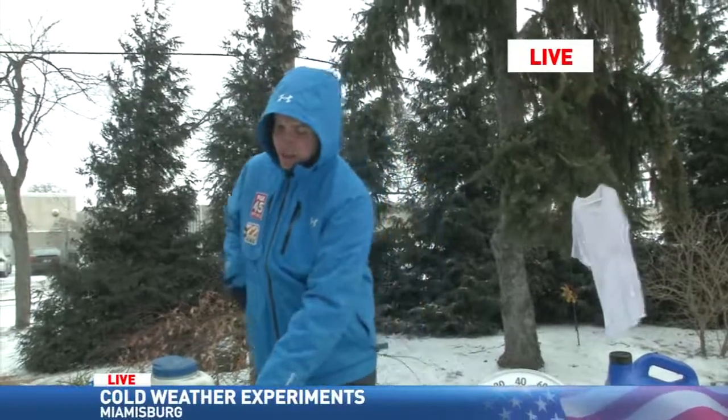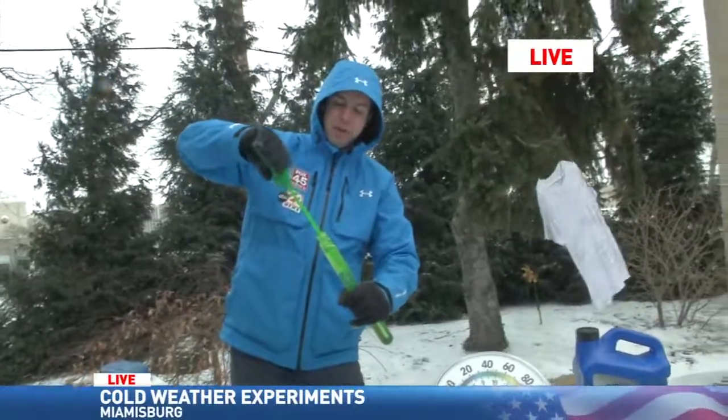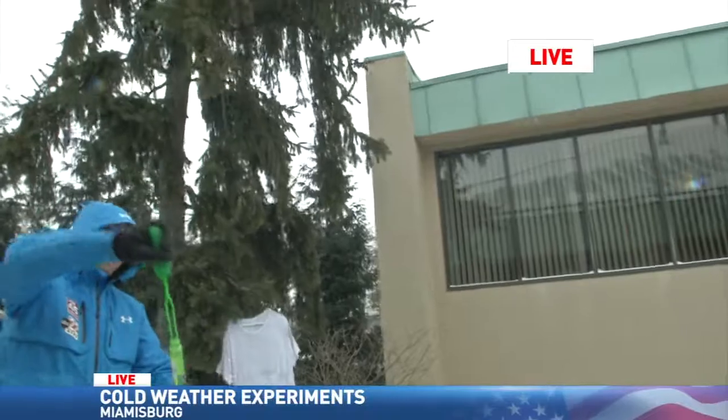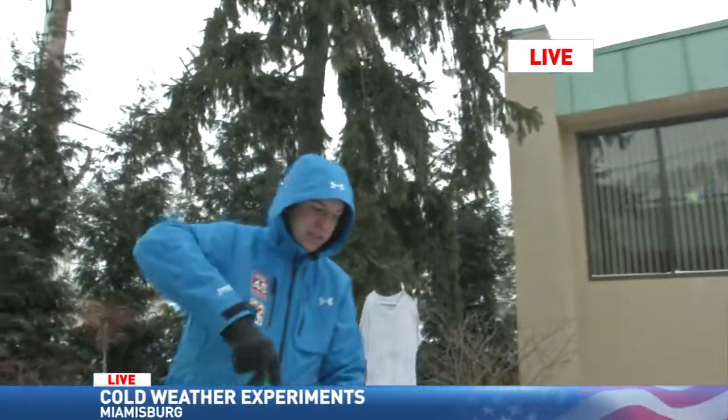Now I want to show you something else cool — making snow with a bubble wand. This has been sitting inside so we can keep the bubble soap a little bit warm. But watch what happens: blown in the wind, the bubbles pop and they create snow themselves. So that's pretty cool.